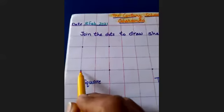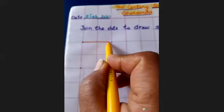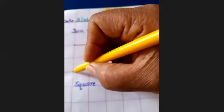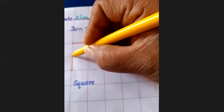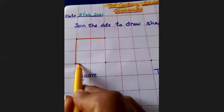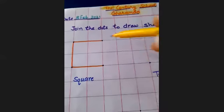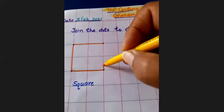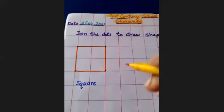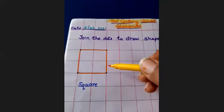Put your pencil on the dot and join to this dot. Again put your pencil and join these dots. Again put your pencil on the dot and join this dot. Again put your pencil and join the dot. This shape is square.